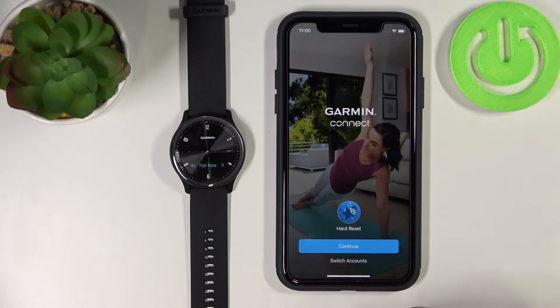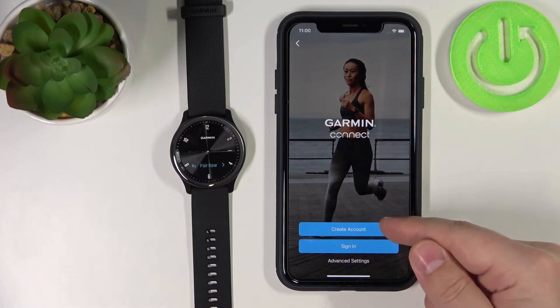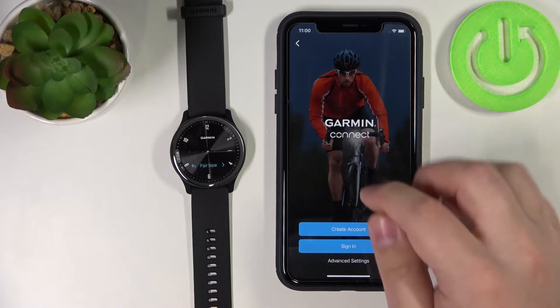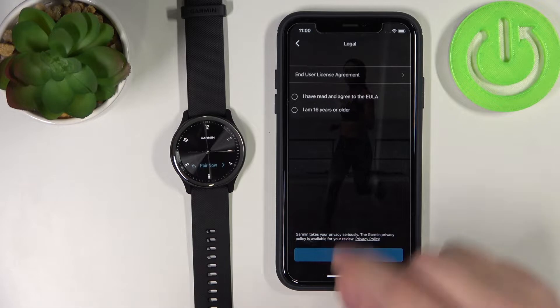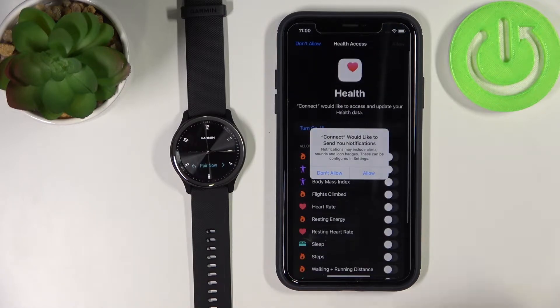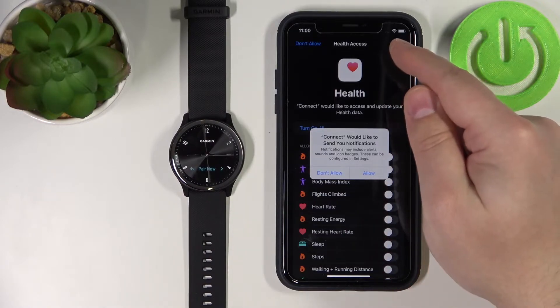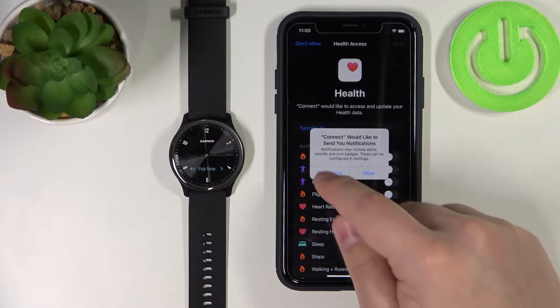But if you're opening this app for the first time on your iPhone, you will see the welcome page where you can create a new account or log into an existing account. I'm going to tap Continue to log into my account, then check the boxes and tap Next. Now we can allow permission for notifications — if you want to receive iPhone notifications on your watch, you need to allow this permission. If you don't want to, tap Don't Allow.